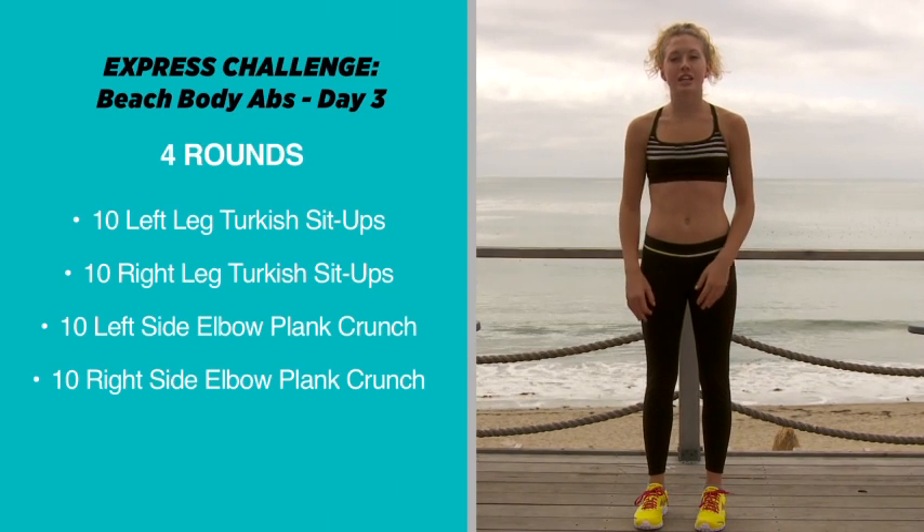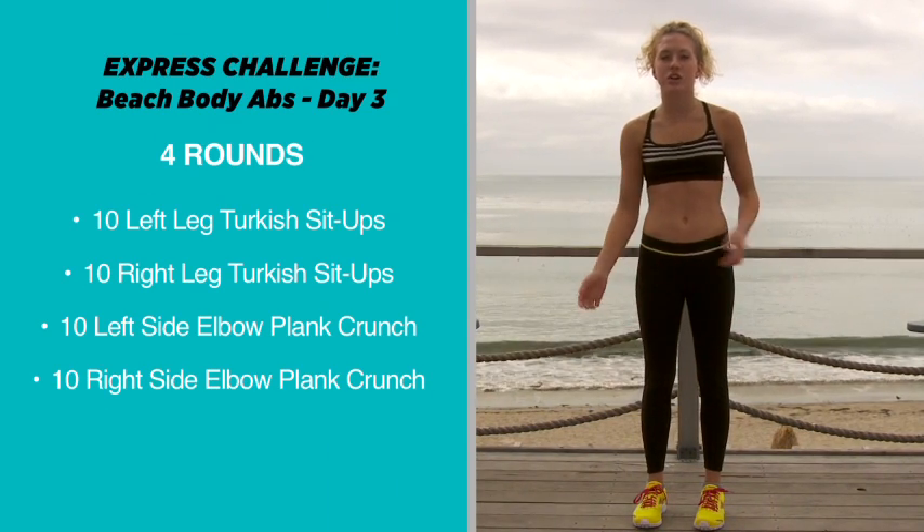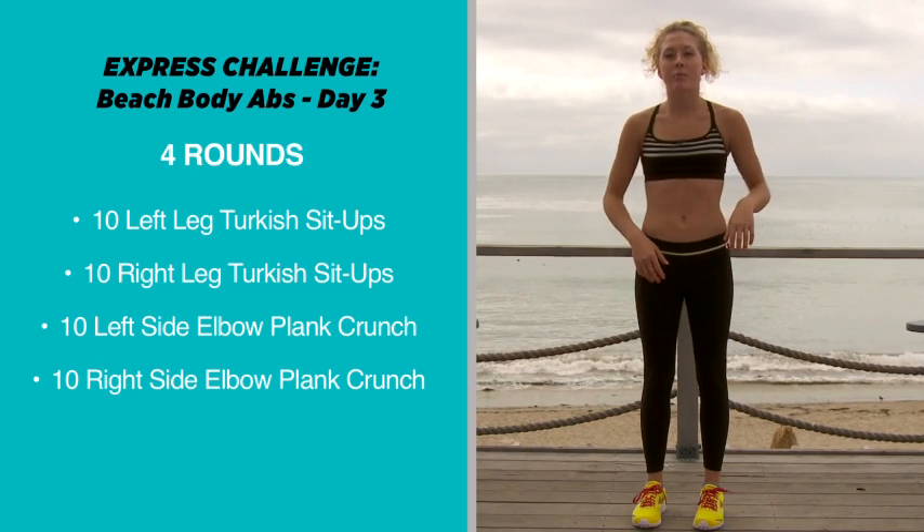Hi, I'm Montana, and welcome to Teen 17 Beach Abs Workout Day Number 3. So today we're going to work on some Turkish sit-ups, and then we're going to switch over and we're going to do some side planks, okay?